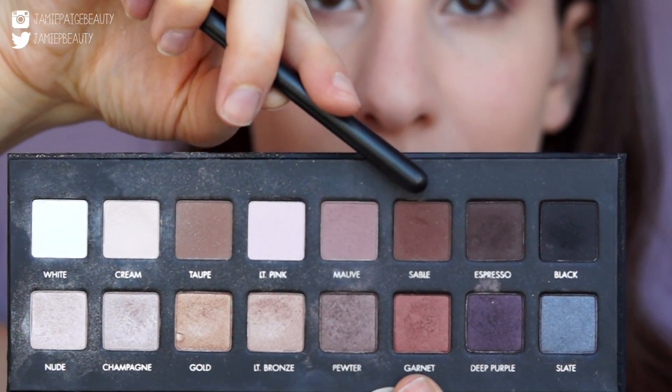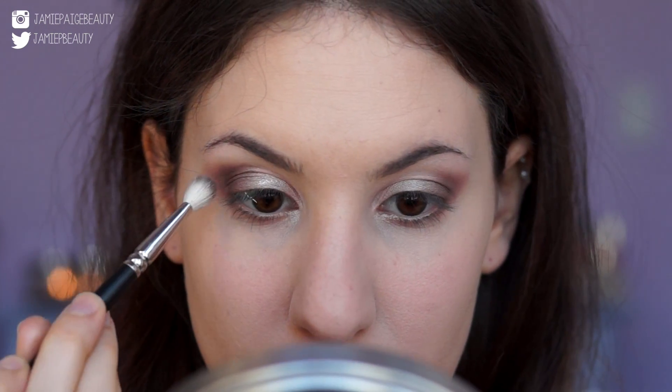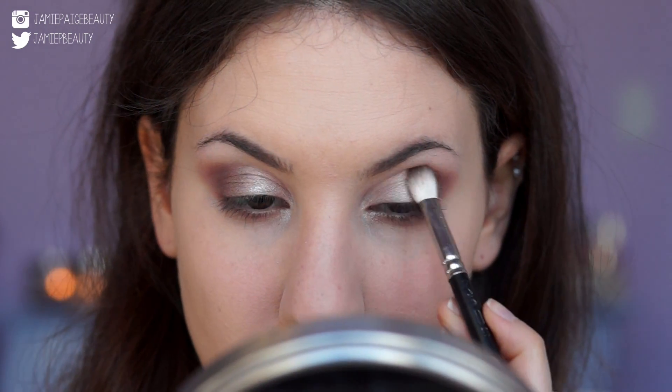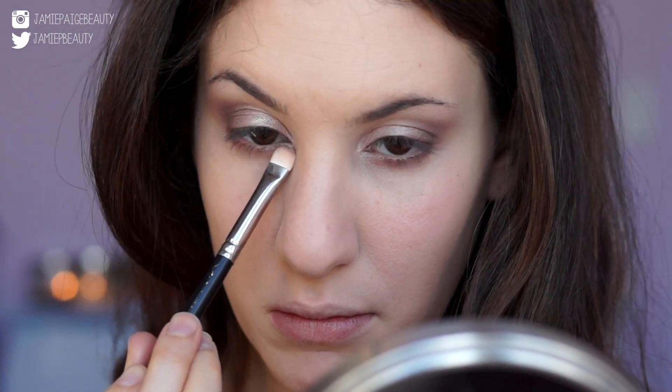Next I'm taking Sable, which is a gorgeous warm brown, and applying that right in the outer V — the corners of my eye. This will pull the eye out and give that really nice almond shape. Then I'm taking a clean blending brush to blend around the edges so there are no harsh lines. And I'm grabbing the mauve color again to run along my lower lash line to add some definition.